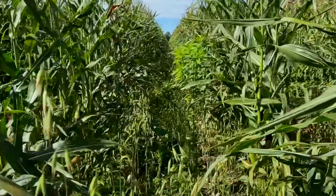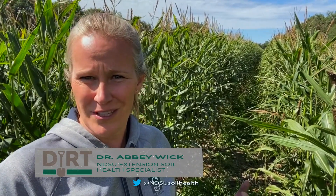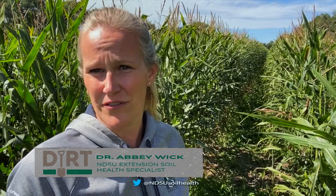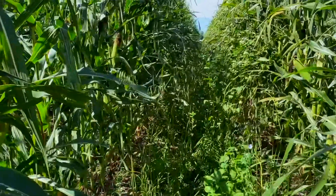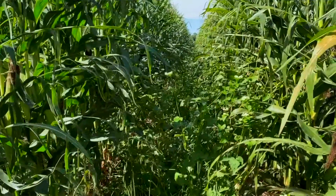This is the 60-inch or wide-row corn that Chris Wahlberg has, where he seeded a cover crop in between the rows. The first thing that struck me in this field was that he has a really clean stand of cover crops, and maybe that's due to some of the diversity of the mix he put in here or some of the timing. He has annual ryegrass, flax, sun hemp, radish, oats, and buckwheat — a really decent stand of cover crops growing in between these wide-row corn.